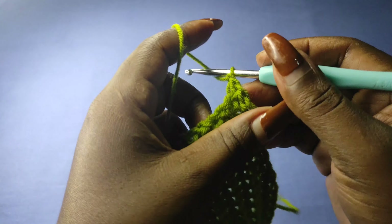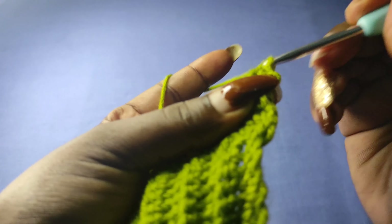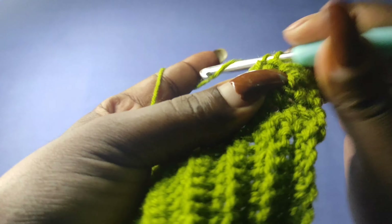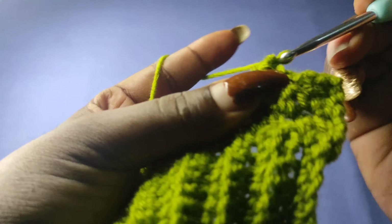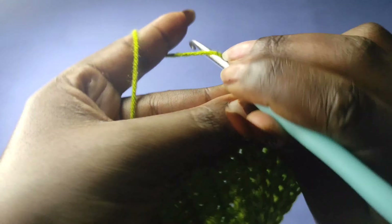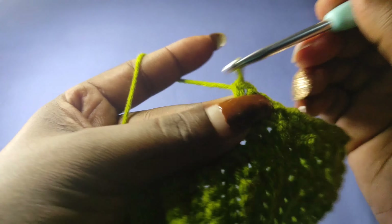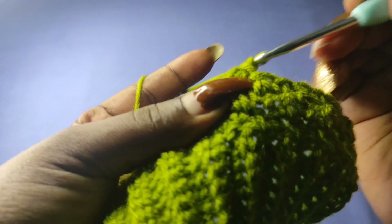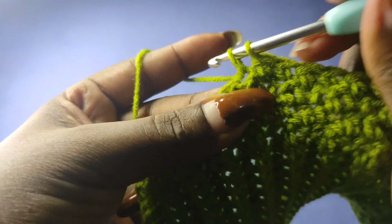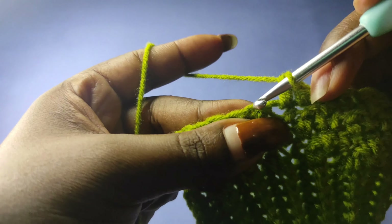Begin row 4 by chaining one and turning. Go back into the first stitch with a single crochet, a double crochet, a single crochet, and keep alternating. This is what we're going to be doing for all rows in the front panel. Work as many rows as you need to get the full length of skirt you want. In my case I want 16 inches, so I'm going to work 50 rows.